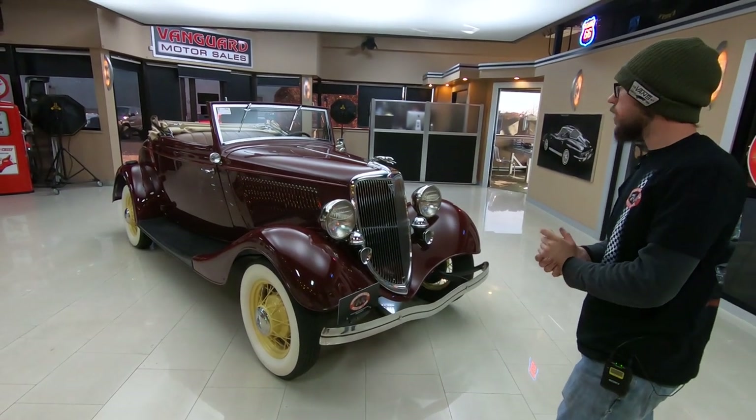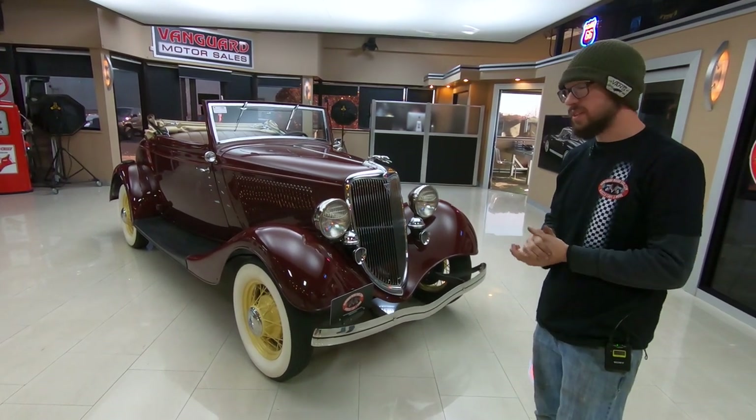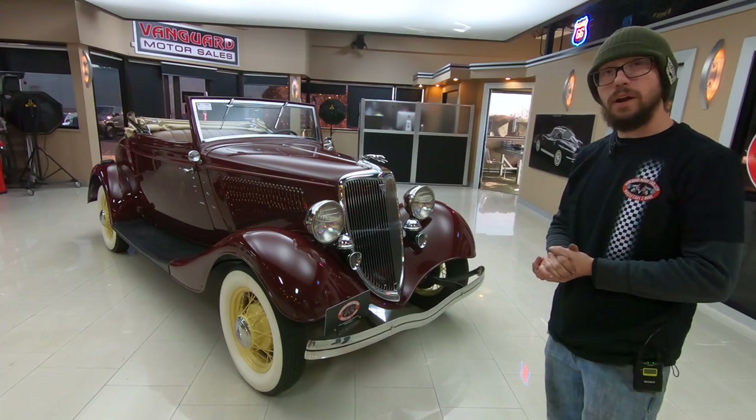It has actually gained quite a reputation around here for being a very smooth-running, very stout car. So that all being said, let's go take it for a ride.